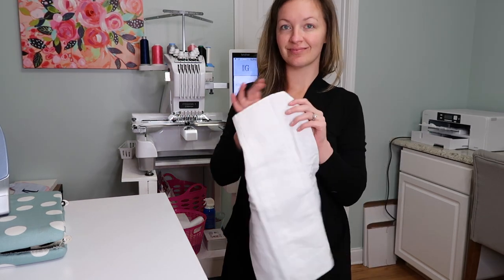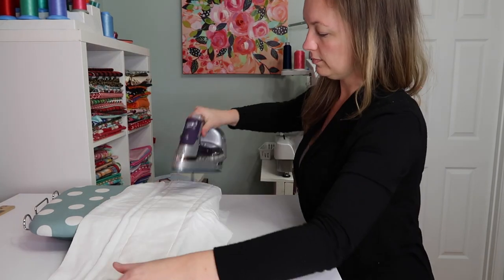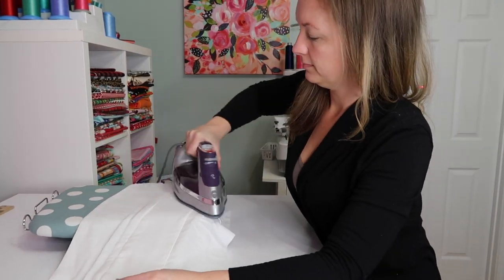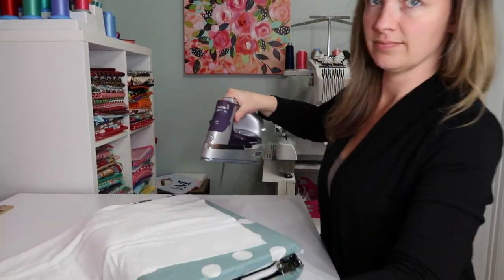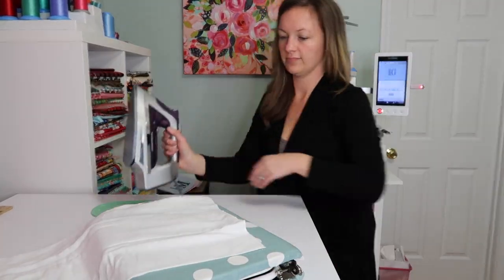Hi, I'm Ashley, the Monogram Mompreneur. Welcome to my channel! If you're new here, in today's video I'm going to show you how to monogram a burp cloth. These are the Gerber six-ply — they're actually cloth diapers that I use as burp cloths.